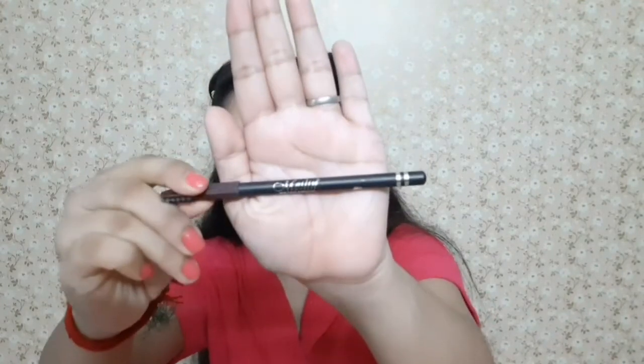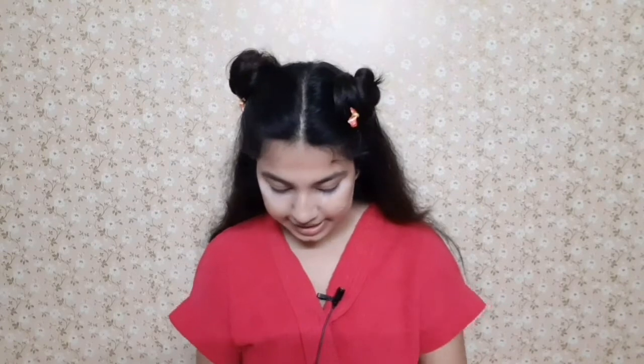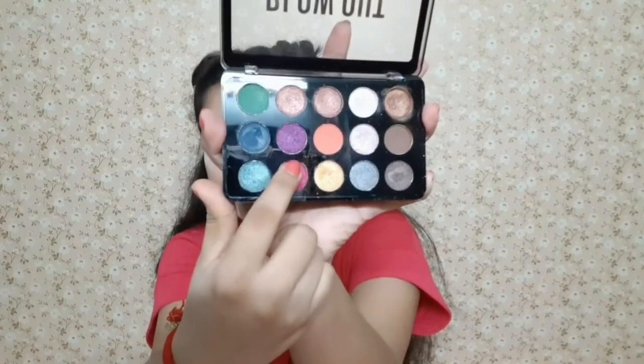I'm going to draw my eyebrows and for that I'm taking this Melon eyebrow pencil in the shade Dark Brown. My eyebrows are done — now I'm going to start my eye look. For the eye look, I'm going to take the Blowout eyeshadow palette and use this nice pink color today. I'm taking a fluffy brush for application.